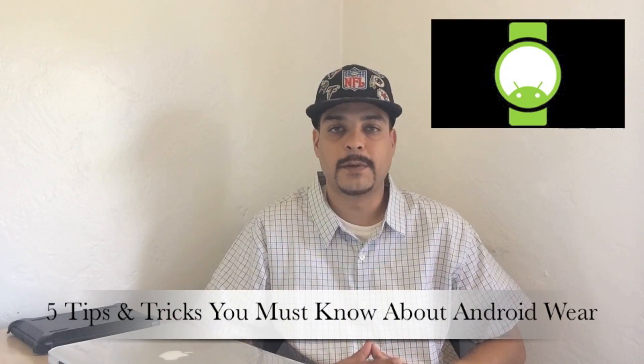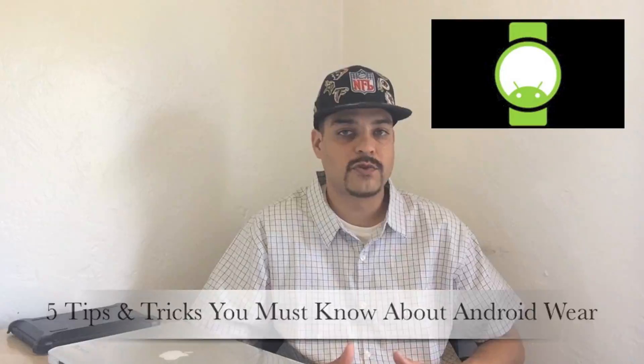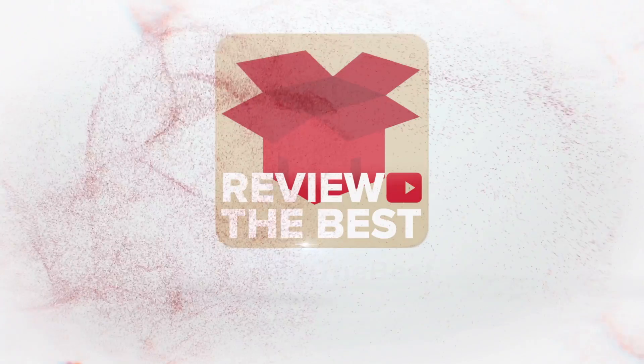Hey, what's up guys? Aaron here and today we're gonna be talking about five tips and tricks that you must know about Android Wear. So as we all know, Android Wear is a fairly new platform. With that being said, there's plenty of features to learn, so without further ado guys, let's go ahead and get started.